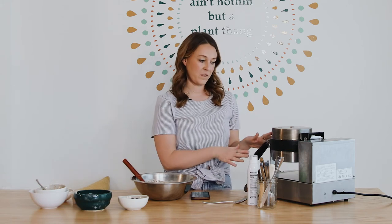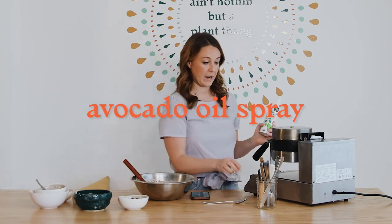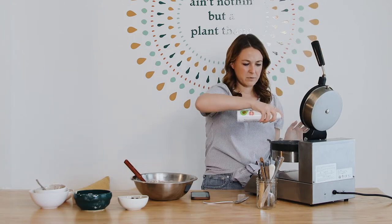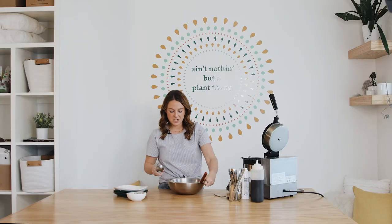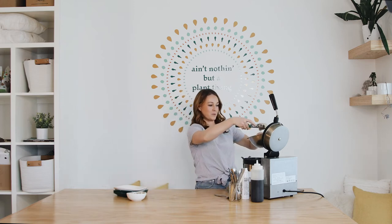Our batter is done! You could actually make this batter a day in advance and let it sit overnight, then make waffles tomorrow. I have my waffle iron here — this is a commercial one, but most of you will have a smaller one at home and it'll work just the same. I'm going to use an avocado oil spray to grease the iron so nothing sticks, and then use an ice cream scoop to scoop the batter into the waffle iron.